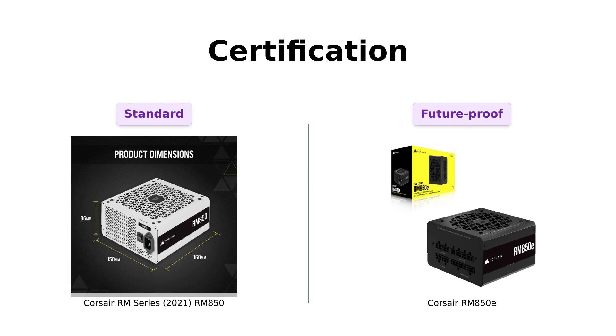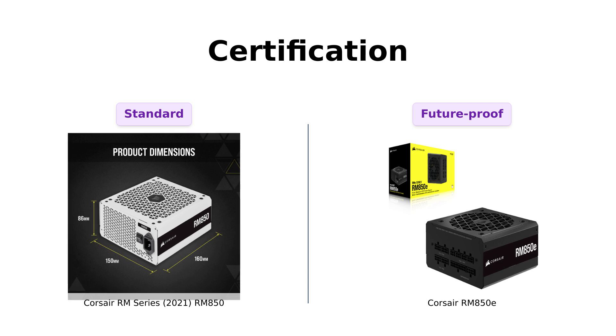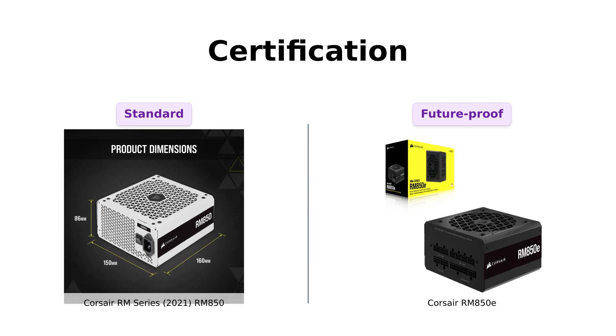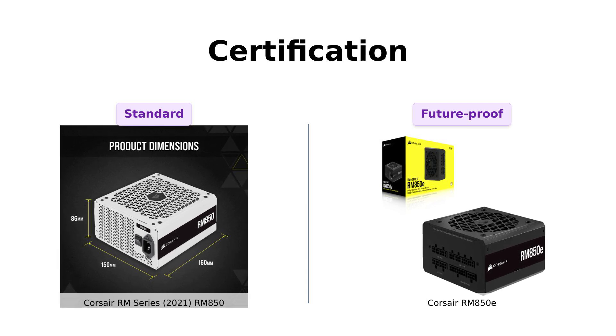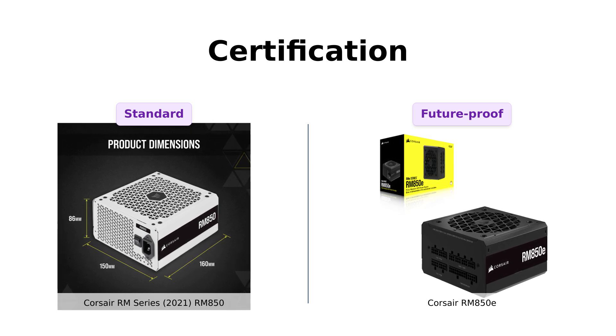Here's where things get a bit spicy. The RM850E is Intel ATX 3.0 certified, meaning it can handle the latest PCIe Gen 5 platform and resist those pesky power spikes. Reviewers have pointed out that this certification adds a level of assurance for future-proofing their builds. The RM850, while still a champ, doesn't have that certification. So if you want to be future-ready and avoid power surges, like it's an ex you don't want to run into at a party, the RM850E might be your best bet.